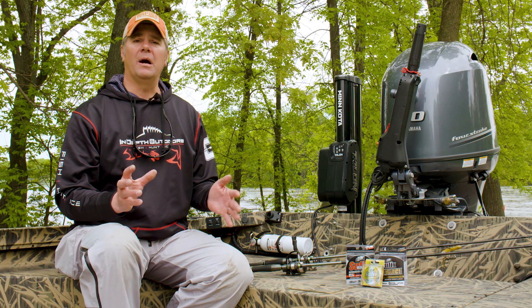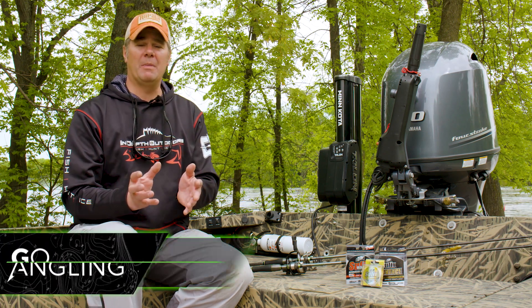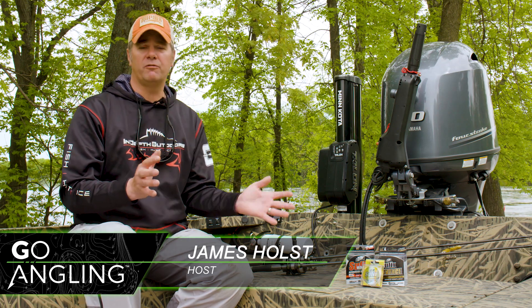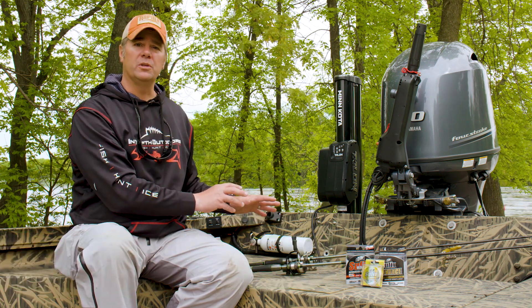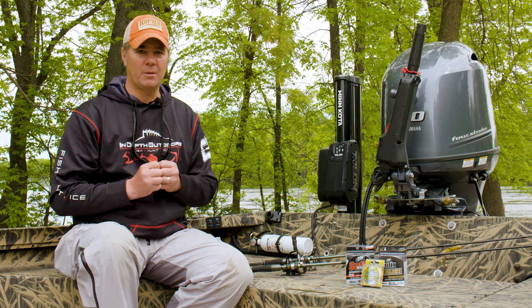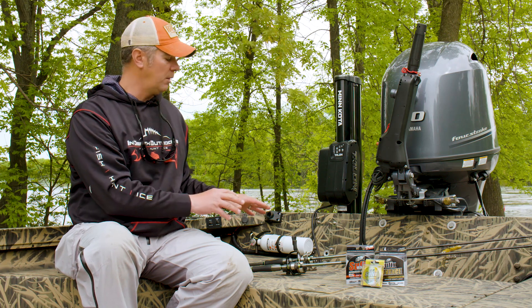On today's gear guide I want to talk about the equipment you need to be successful targeting early season smallmouth. When I think early season for smallmouth, I'm thinking immediately before and after the spawn — water temperatures 50 to 60 degrees. The rods and reels we use are very basic, you probably already own them. It's how we set them up that's important. First we're going to talk about the actions and lengths on the rods.